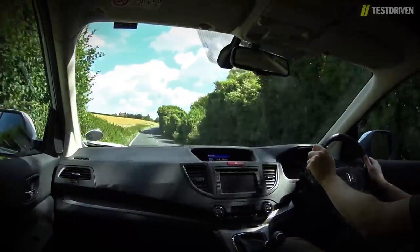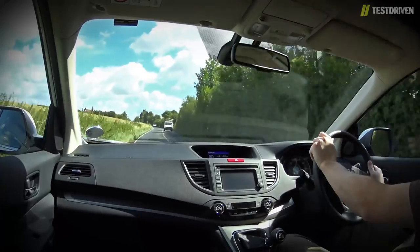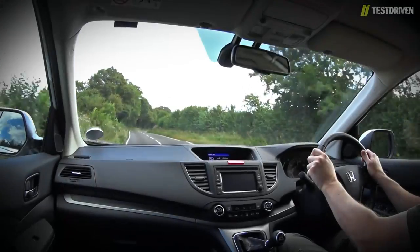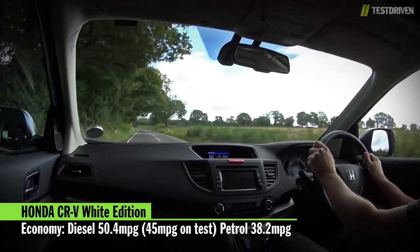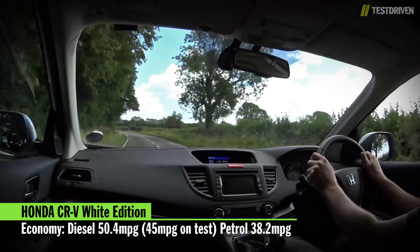There's also an increased tendency to tramline over changes of camber, but since the new wheels look so good, this is a price we'd be more than willing to pay. The diesel's government economy figure of 50.4 mpg isn't far off the mark, and we recorded an average of 45 mpg on our test route. The petrol, meanwhile, has a government figure of 38.2.